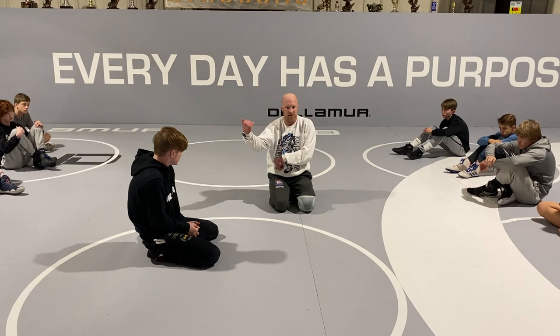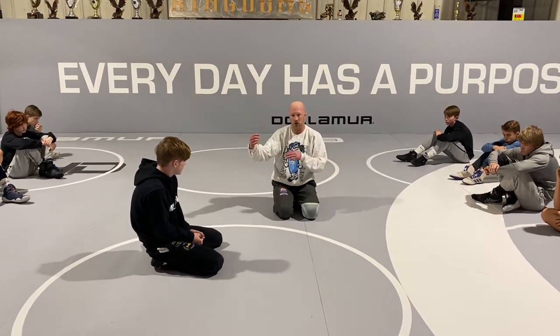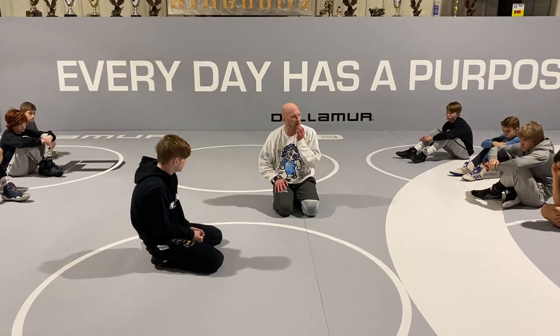So we're back to single wrist — backside hook or backside half — near hip, jump sides, sprawl, chest in the armpit, put him away. Go.